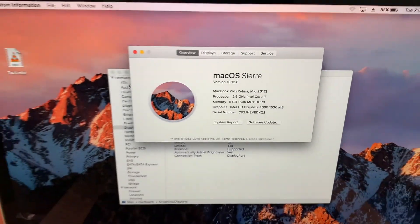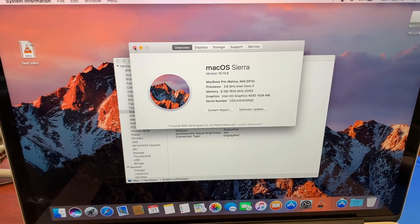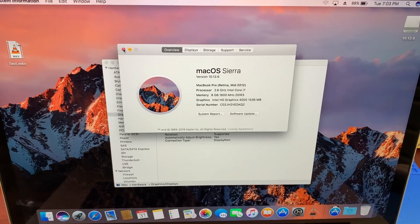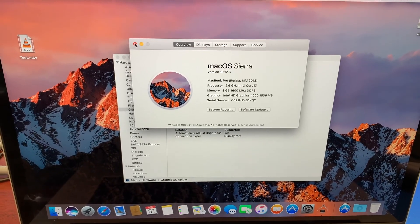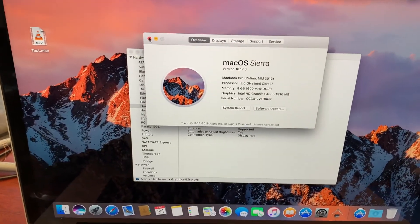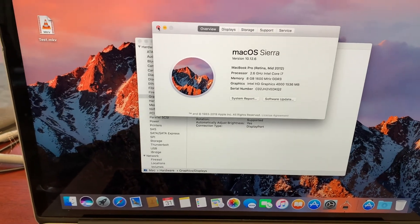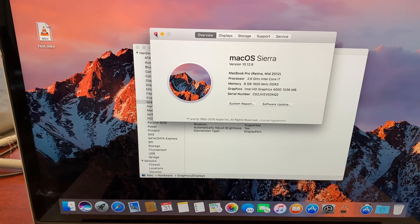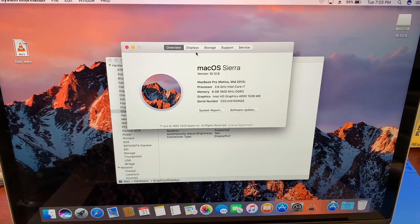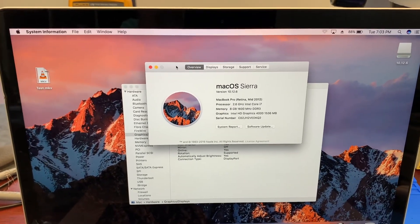Correction: this is actually mid-2012, not late 2012 — the early 2012 model is the A1286, this one is the A1398. So this is the mid-2012 or early 2013 first-generation Retina MacBook Pro. Let's go ahead and try to enable native brightness control — I'm not sure if it's going to work, but we'll try.